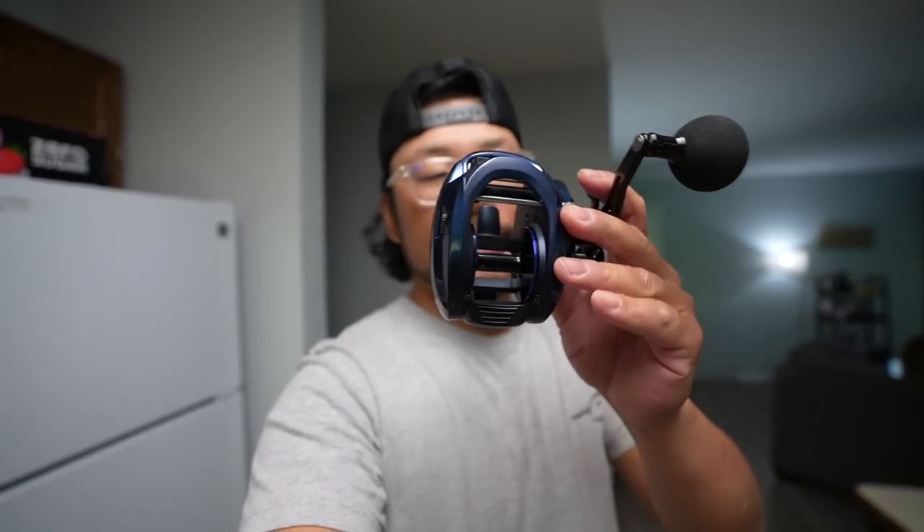Welcome back to the channel! I just got a great care package from the folks over at Piscifun. They sent me their brand new Alloys 400 XH, and this thing looks sexy — a nice bait casting reel with a big knob. You can take it musky fishing, bass fishing, or even in the ocean like we're going to do today. It's an 8-to-1 gear ratio and this thing can handle some absolute giants.